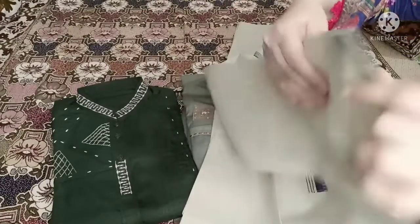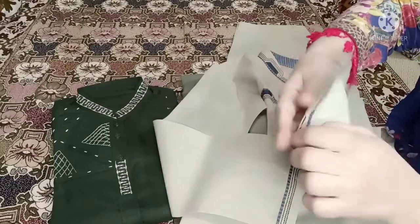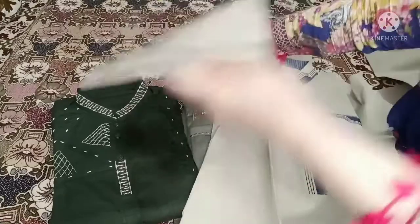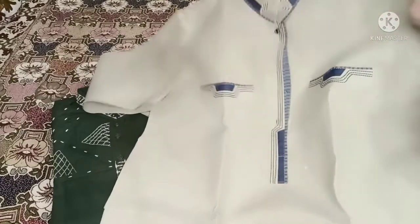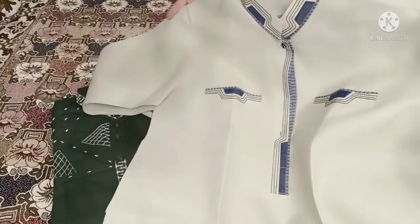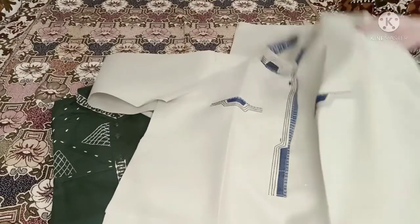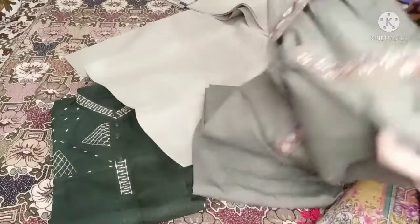This is a skirt style. This is the sleeves design which I have shared with you. If you want to take a screenshot of the skirt design, please do so. Now I will show you the next design.